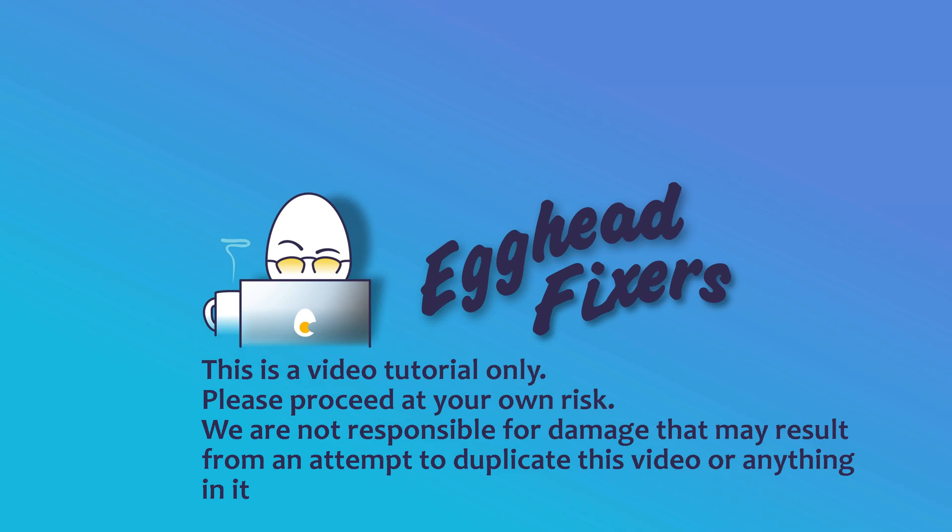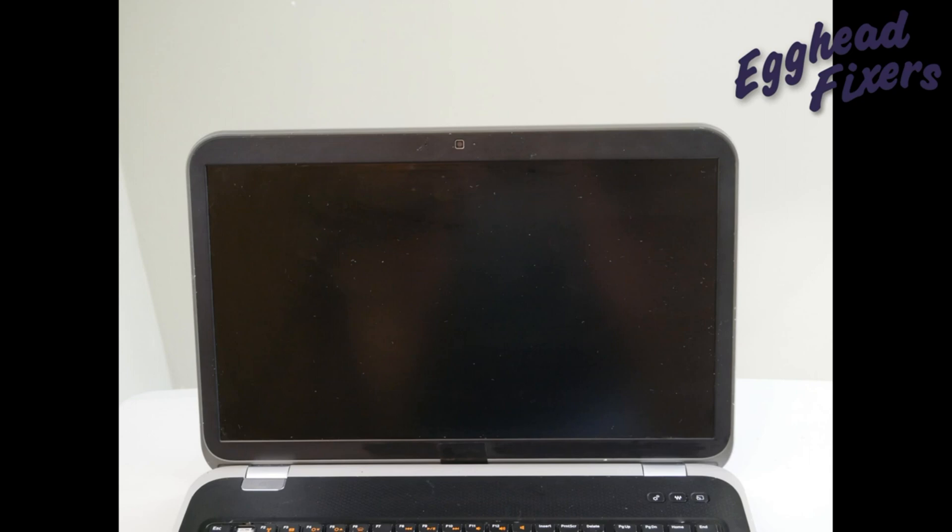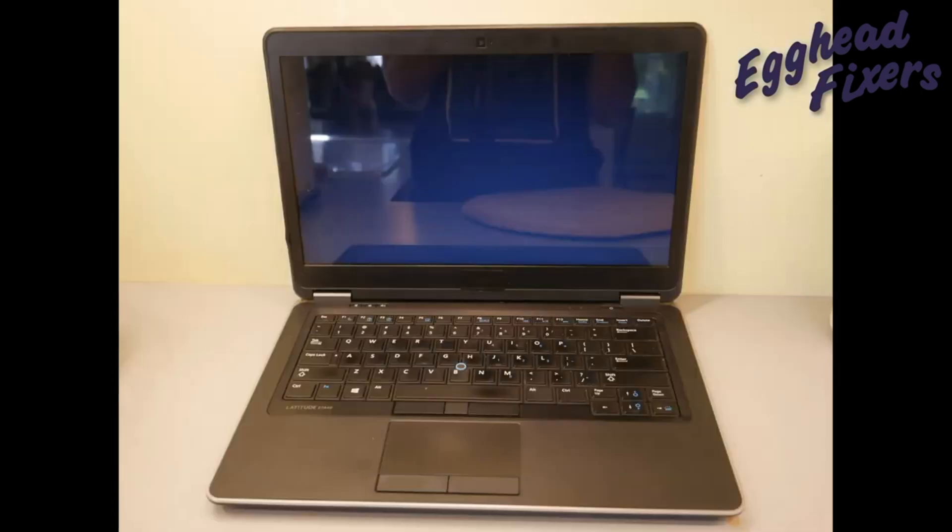Hello my fellow A-Cads, this is Liz. I'm a certified technician. Today we're going to be talking about what to do if your laptop turns on but the screen is not displaying, or it kind of just turns on but the screen lights up but nothing actually displays.